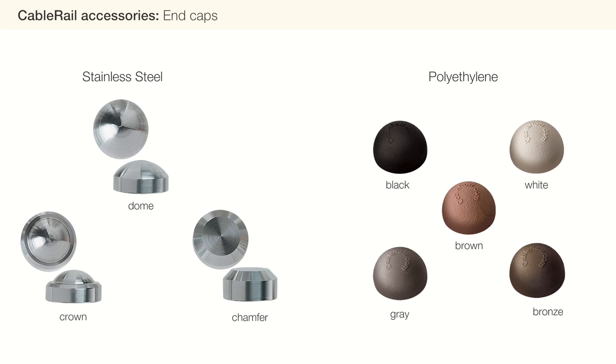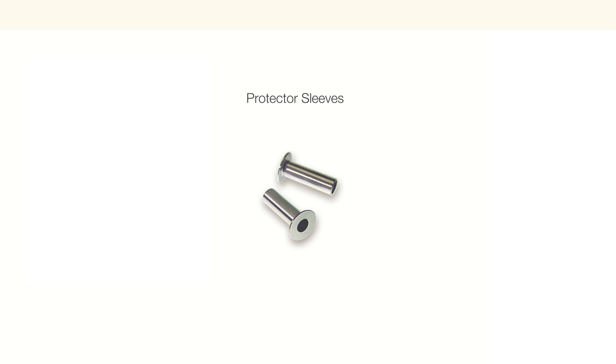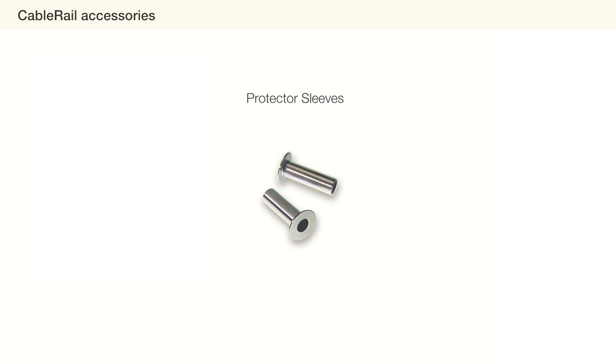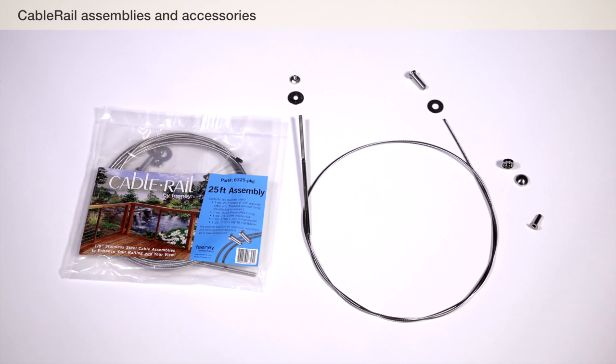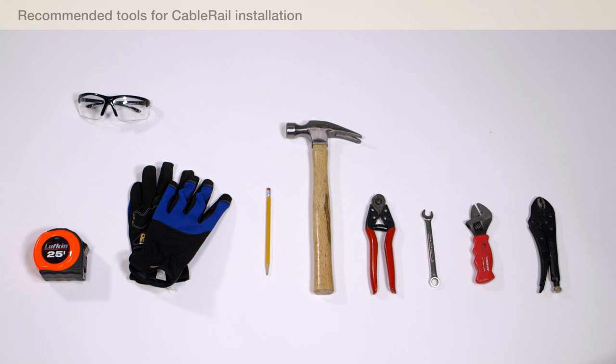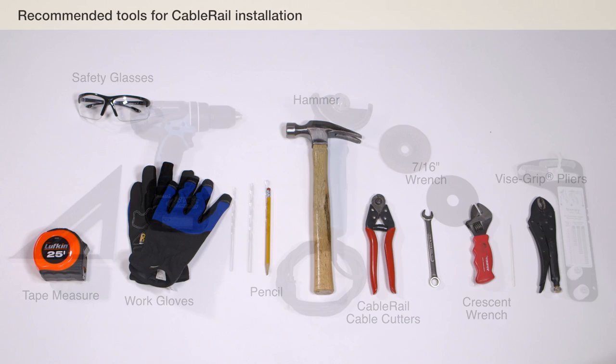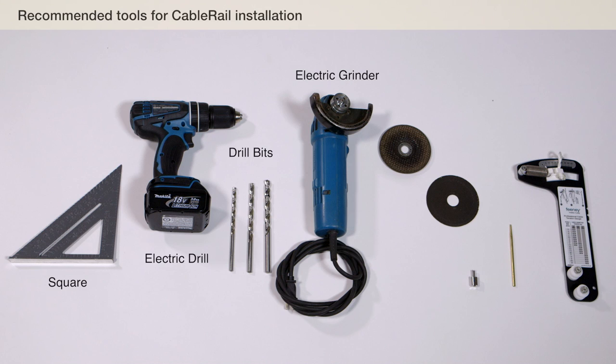We will also need protector sleeves for the four corner posts. Make sure you have all your cable rail assemblies and components before you begin installation. You will also need the following tools: tape measure, safety glasses, work gloves, pencil, hammer, cable rail cable cutters, 7/16 inch wrench, crescent wrench, vise grip pliers, square, electric drill, drill bits, electric grinder with cut-off disc and grinding disc, cable release tool, cable lacing needle, and tension gauge.